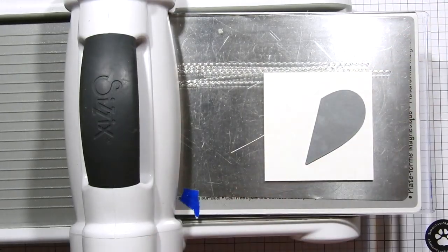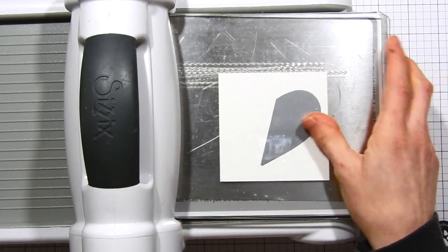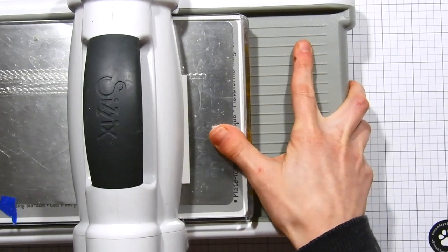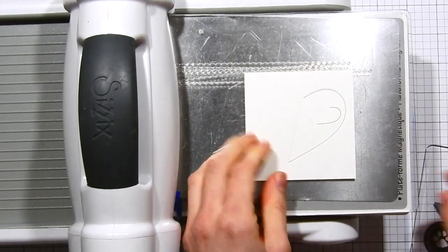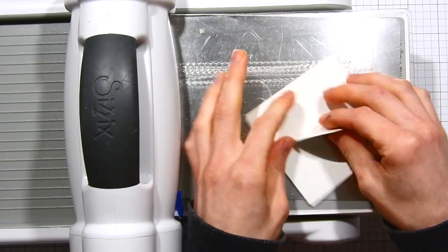Later in this video I'll also show you how I used this wrapping paper to create a matching envelope. To get started on my card, I'm first taking the folded heart die and lining it up in the center of the square piece of white cardstock. I've got it at a little bit of an angle because I don't want it to be perfectly straight on.